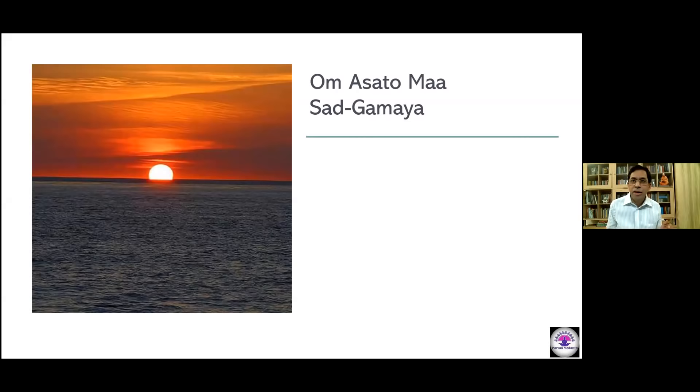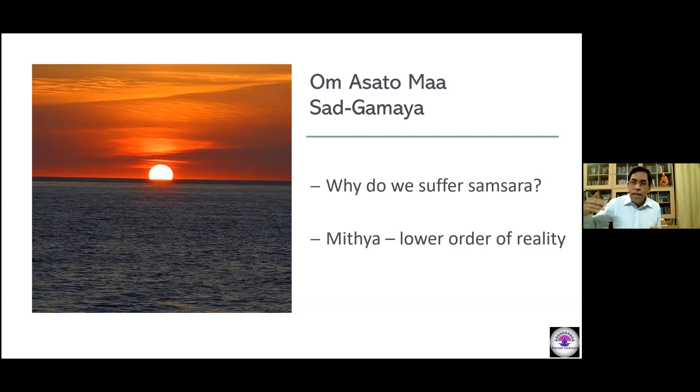So too, the Upanishads make a very daring statement: the reality is someone other than what I experience. The one who is experiencing all that is the real — and that is what we study in the Upanishads. The Upanishads tell us how to overcome suffering: shift from the experienced world to the experiencer. The experienced world is called Mithya; the experiencer — the consciousness principle in all of us — is called Satya.